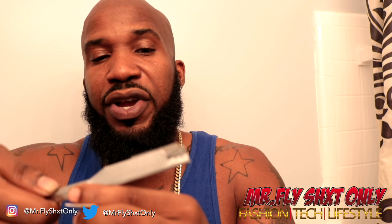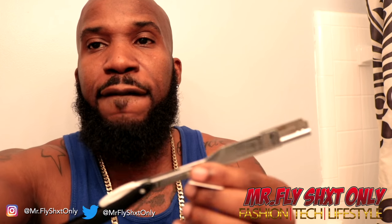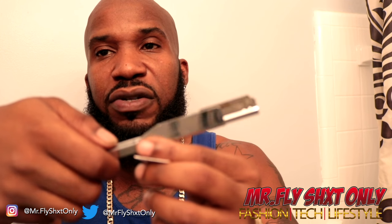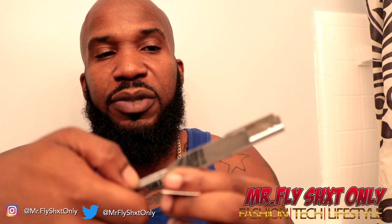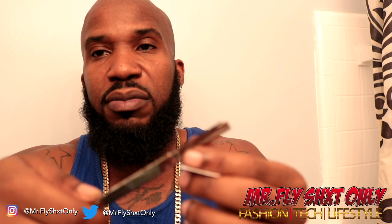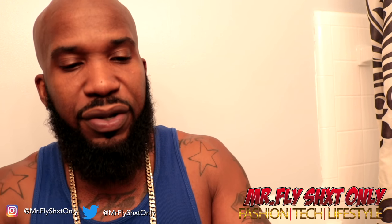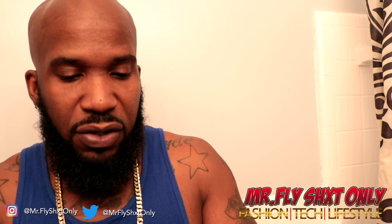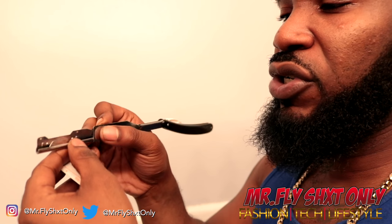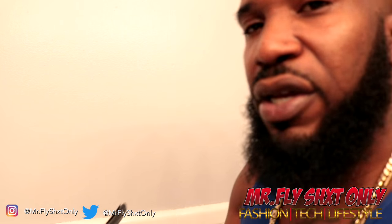So right now, this is the old razor. It's got a little slot here - you just push this out and take the old razor out. You can see it's a little rusty because there was water in there. This is how the slot looks. Once you get your razor loaded, you load it on here, slide it back in there, and you're ready to rock.